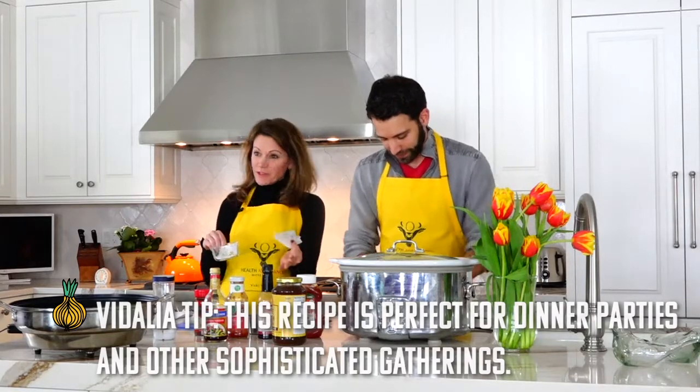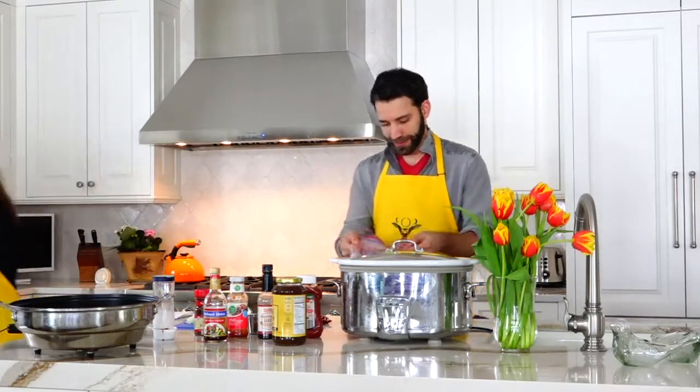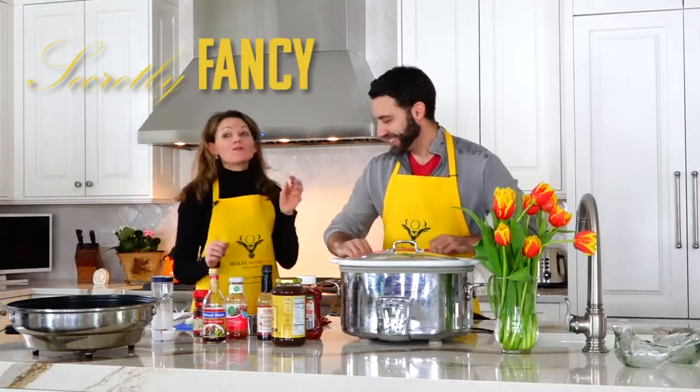When we serve it to you all today, you're going to die because it's going to look so pretty — but you've seen how easy it is. Secretly fancy. Secret dinner parties during COVID, right? But we're actually under the number, so we're good.